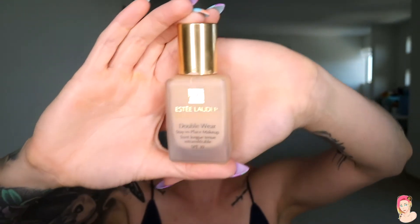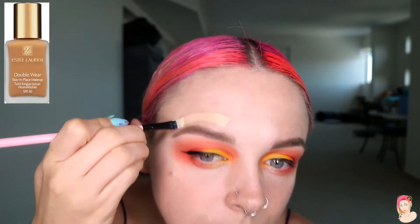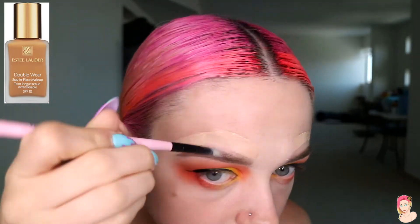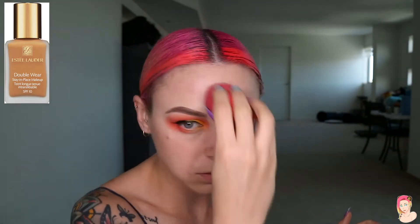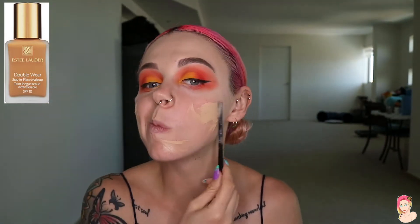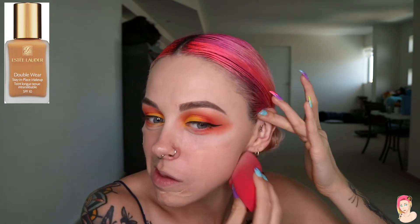Now we're going to use a different foundation — the Estée Lauder Double Wear. If you've used it, you know it's a legit holy grail foundation. I love it — when I go swimming with makeup on, this does not move. I like to use a beauty blender sometimes, though a brush can give a more airbrush look. Make sure the beauty blender is damp, then dab it on the face all the way around. I'm using the end of a brush to apply the foundation since I don't have a pump, so just keep dabbing and make sure it's nice and even.